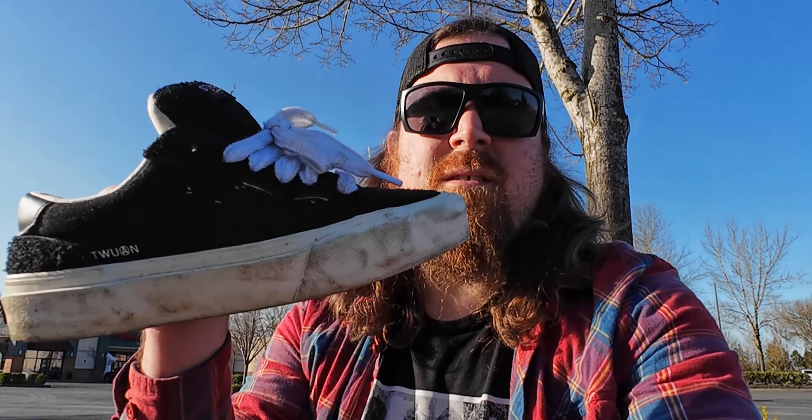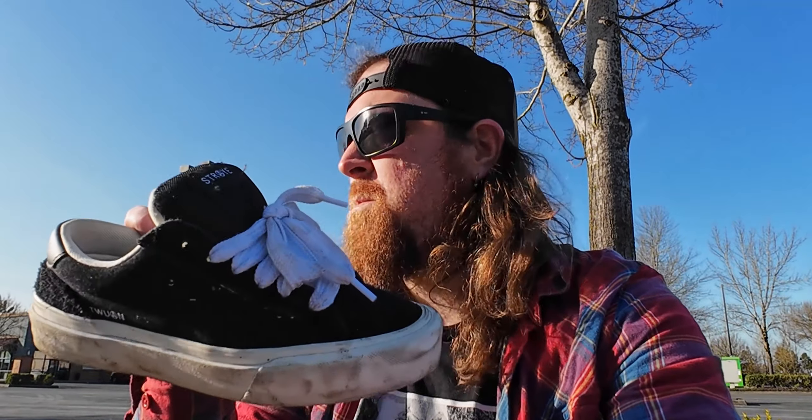I didn't want to fully go and endorse this thing until I got to really test it, and one session in, I'm liking it a whole lot — just as much if not even a little bit more than any of the other decks I've been skating lately. I probably left some stuff out there, but I wanted to skate those flip tricks at the end. They kind of killed me — that's why they're all pretty sloppy. I tried getting a nice little tray flip into the sunset but it was getting pretty tough there at the end.